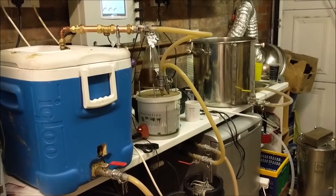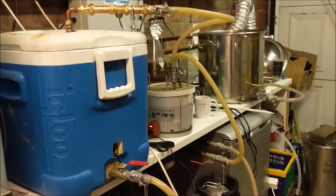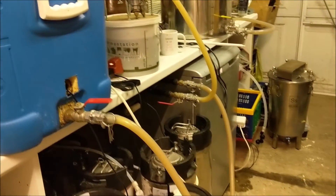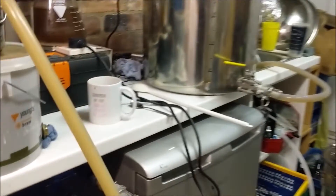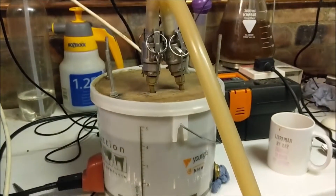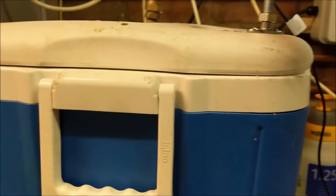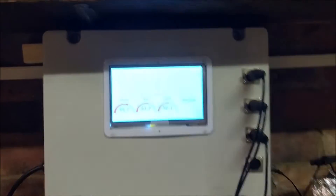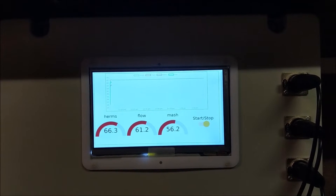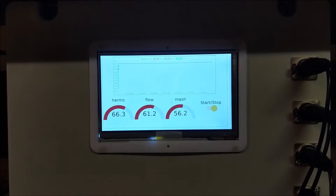We're back and now we have the mash on, so we have the full system working. It doesn't seem to be leaking too badly. The HLT is full, water comes out down this pipe into the pump, back out of the pump, over into the HERMS tank, through the coil inside the HERMS tank, back out the top through the flow temperature sensor, and back into the mash tun. The mash is a little bit cold the first time — I'll probably need to put the liquor in a bit warmer, but we'll see how it comes up to temperature.